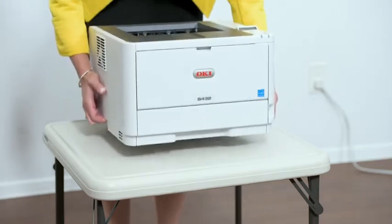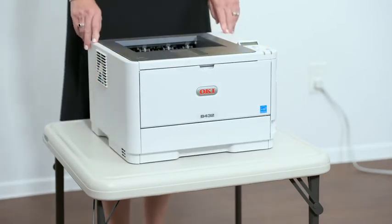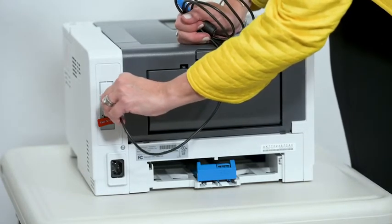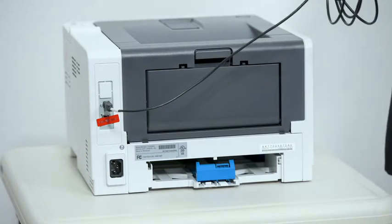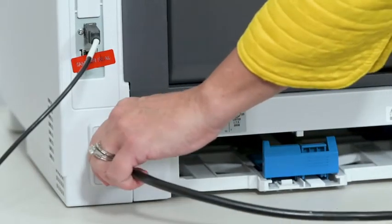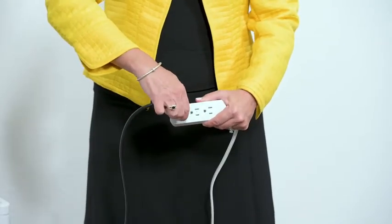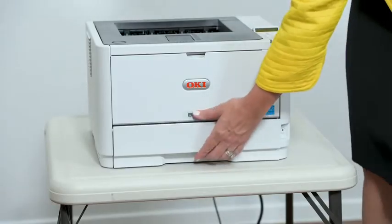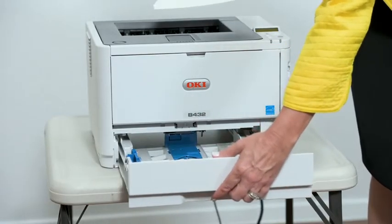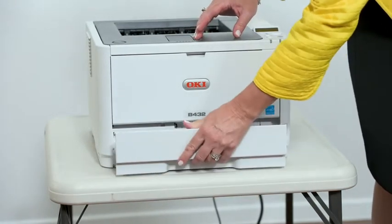Setting up the ballot printer: Set up the table for your ballot printer and set the ballot printer on the table. Plug the square end of the USB printer cable into the printer. The flat end will be plugged into the Verity TouchWriter. Insert the printer power cord into the printer and the other end into a power outlet. Load the ballot printer with appropriate ballot paper for your election. Do not power on the printer at this time.